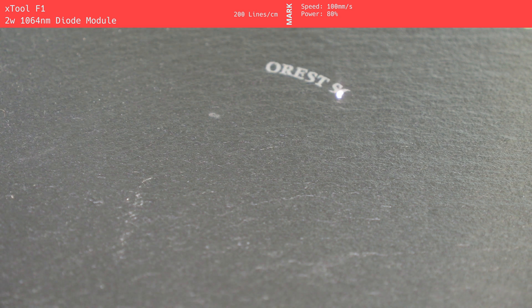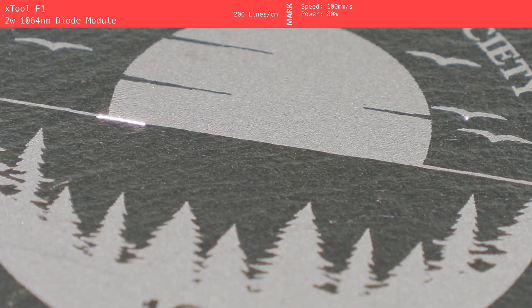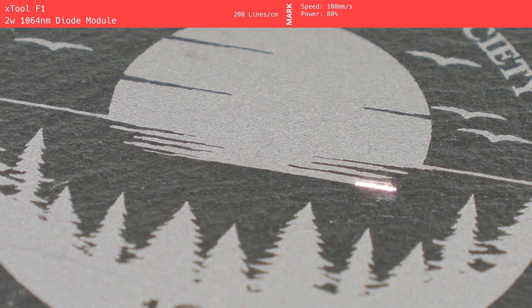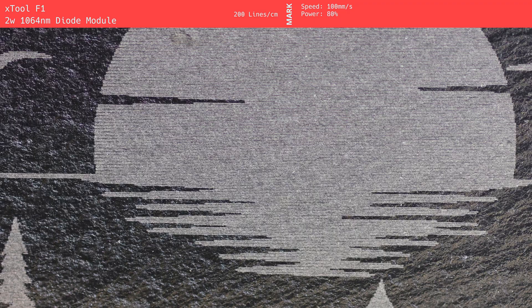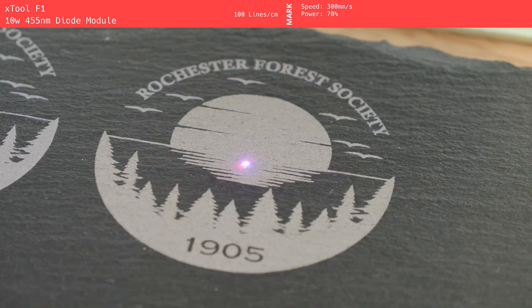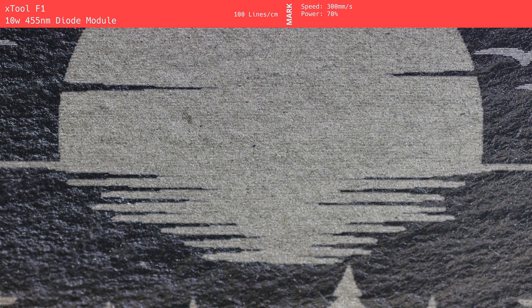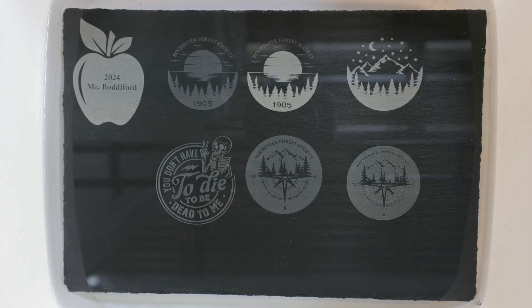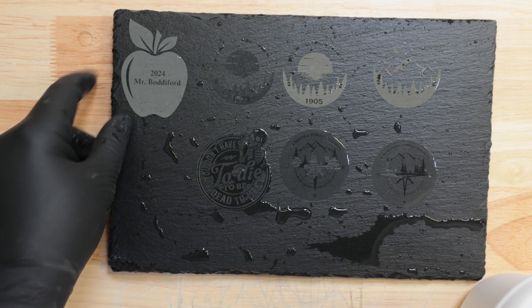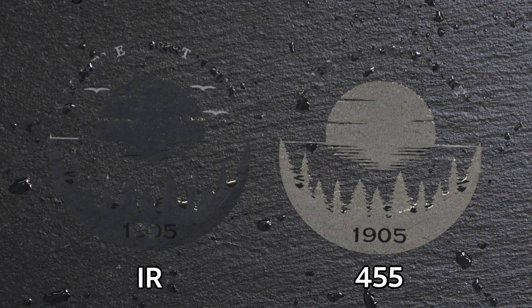The X-Tool F1 offered an interesting contrast in its dual-module testing. When using the 1064 nanometer IR module, the mark produced was a medium-to-light gray, boasting a sharp and precise image with excellent contrast. Fine details were rendered well, and the overall result felt clean and crisp. The 455 nanometer blue diode produced a slightly more muted tan or light brown mark, which, although still high quality, didn't achieve the same level of sharpness or contrast. Where the 455 nanometer module excelled, though, was in water testing. While both marks remained visible underwater, the IR module's mark nearly disappeared once wet, making it less effective for applications where the mark will be exposed to moisture.